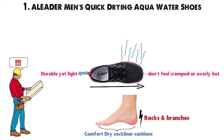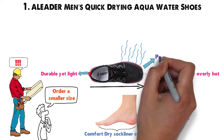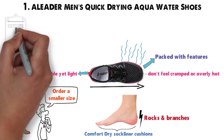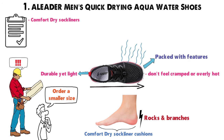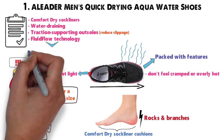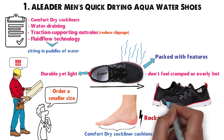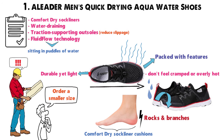It's worth noting that these shoes run big, so you may want to order a smaller size than you usually get. Eliter water shoes are packed with features including Comfort Dry Sock Liners to protect your arches, water-draining traction-supporting outsoles that reduce slippage, and Fluid Flow technology from the mesh uppers to the outsoles. The Fluid Flow technology keeps your feet from sitting in puddles of water when you wear these quick-drying shoes — water rolls right off instead of saturating them.